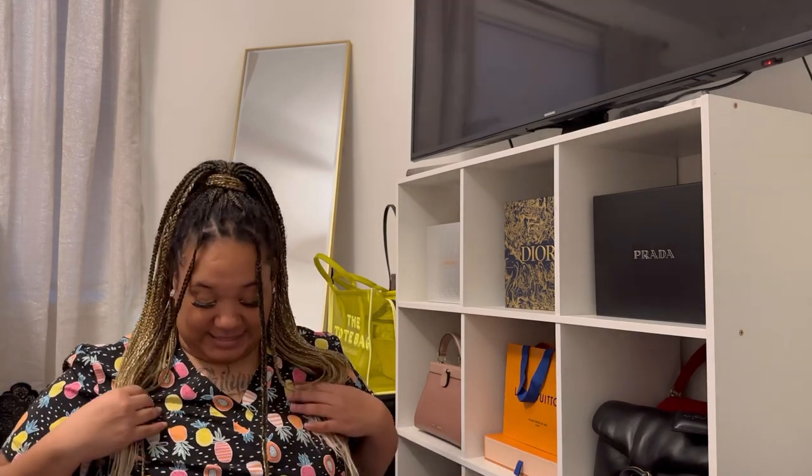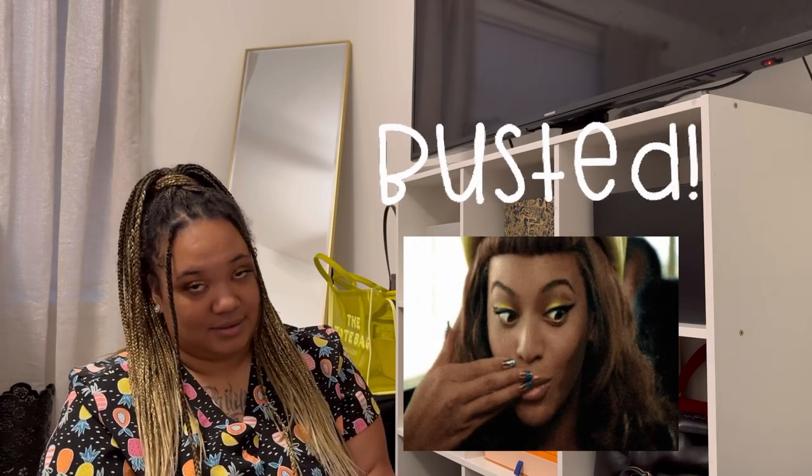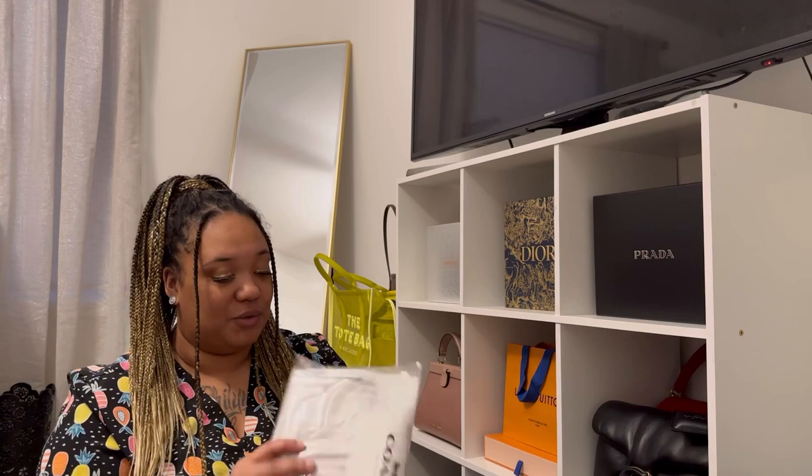Yes, I'm wearing my scrubs today — I just got off work and I wanted to go ahead and open this now because I need some house shoes. My old ones have had it. It's been time for me to get rid of those. And I just saw this and thought it was too freaking cute, you guys.